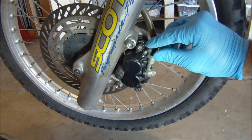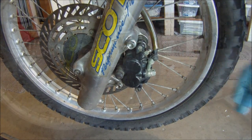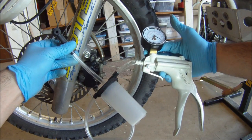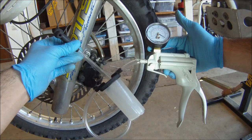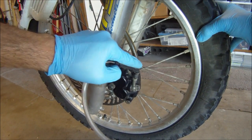At the caliper, remove the bleeder valve nipple. Then grab the bleeder tool. We will use the suction created by this hand pump to pull old brake fluid down and out of the brake line. Attach the vacuum line onto the bleeder valve, ensuring a nice snug fit.